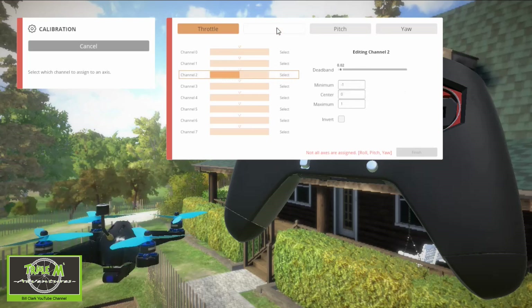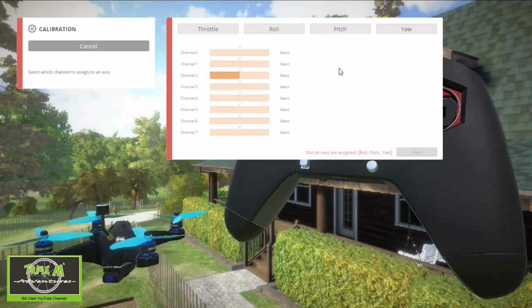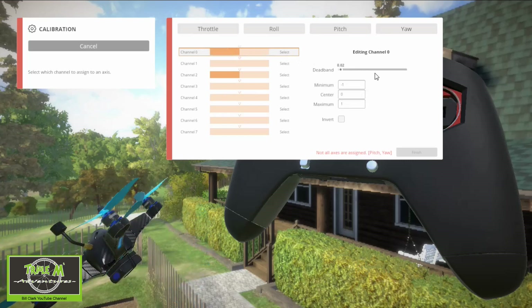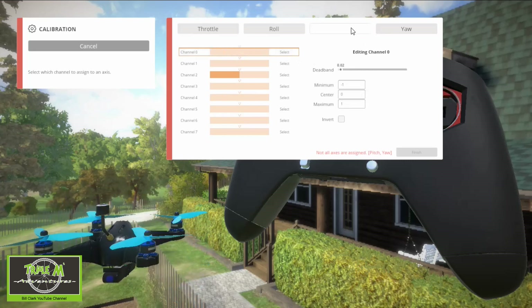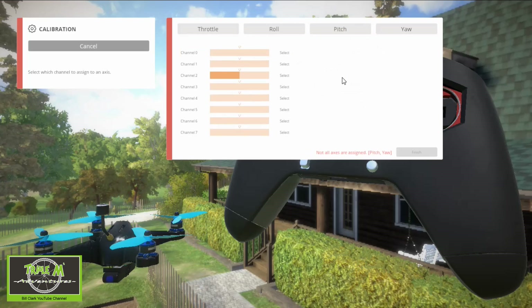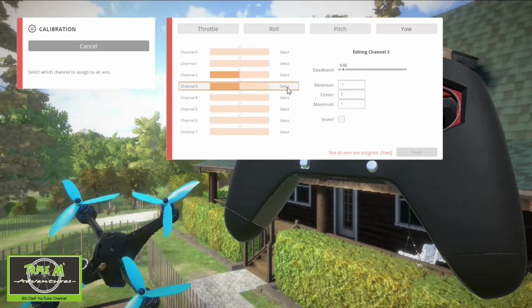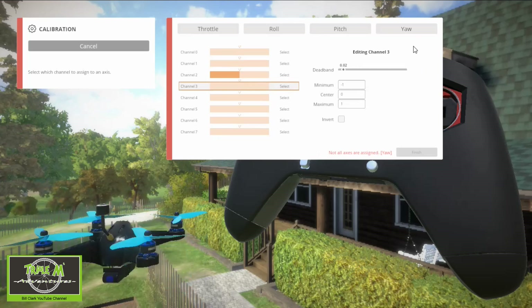Now we're going to go to roll. We're going to do the roll axis — move the stick that you want to use, say select, and there we go. It's in the right orientation as well. Now we go to pitch. We're using pitch, which is channel 3. Select. There we go — the quadcopter on the screen is reacting correctly.